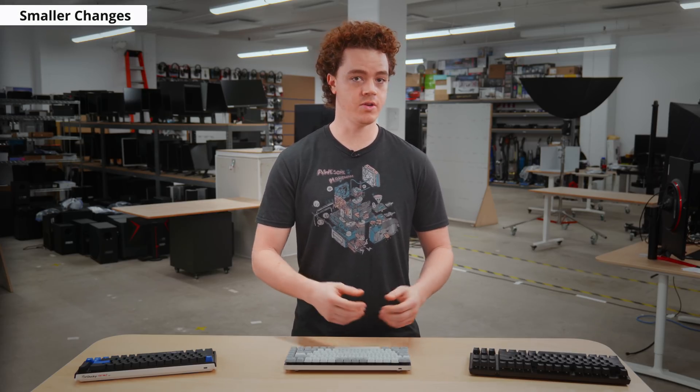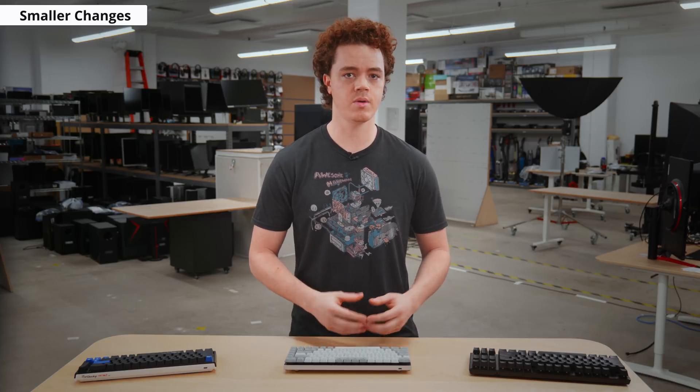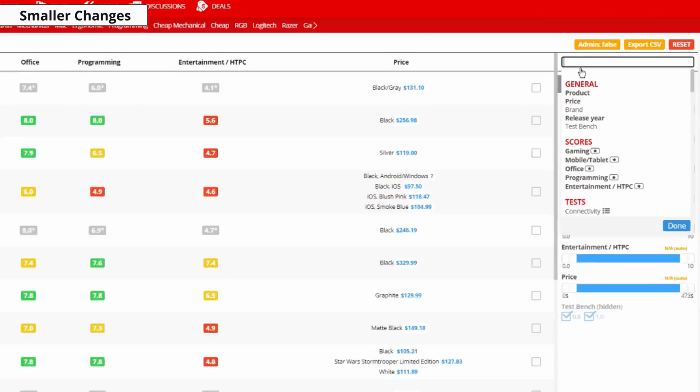Starting with the smaller things, we now list the keycap material in the review. Keycap material was something we always considered when analyzing the build quality, but it wasn't always specified in the review. Now there's a comparison for it in the build quality box, so you can easily find this information and filter for it using our table tool.